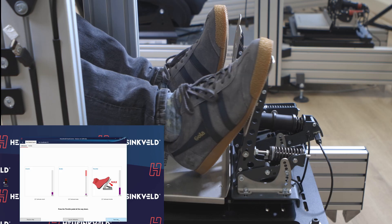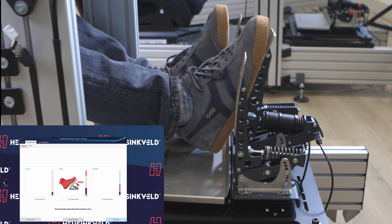Now throttle — I'm going to push it to the max and I can just let it go again. In earlier versions of Smart Control you had to keep the pedal pressed all the way before pressing next. That has been improved, so I can go to the brake pedal.